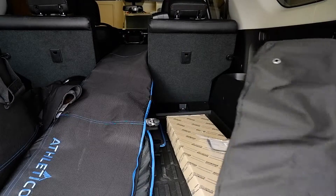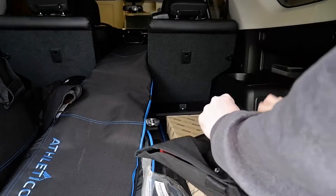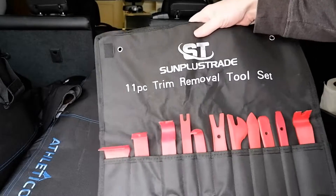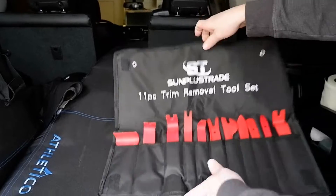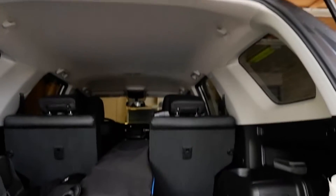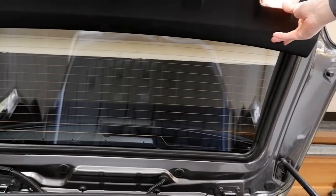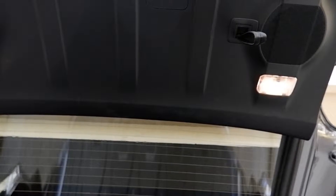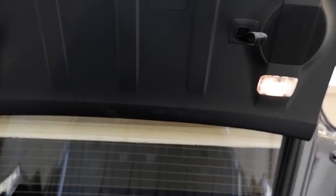So, in addition to the original part, you're definitely going to want to get yourself a set of trim removal tools, because we have to start by removing this panel here, and the way you do that is with these trim removal tools. Let me show you.